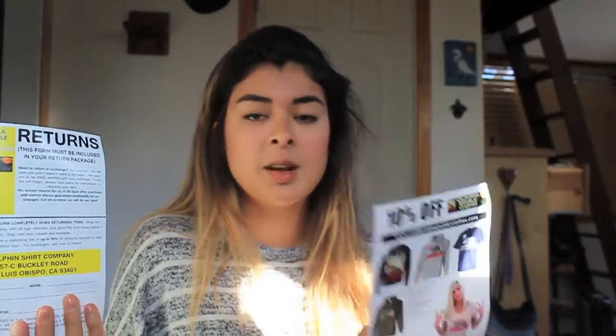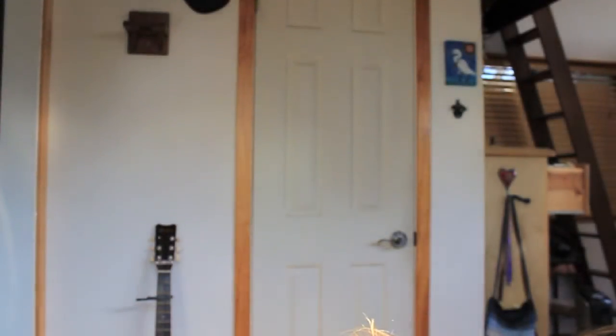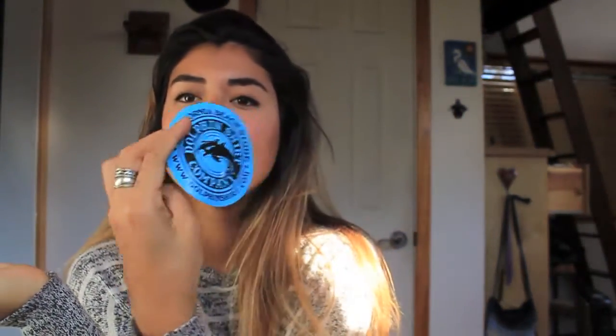Now that I've reached the bottom of the box, I'm noticing that they sent me a return form and also a 10% off coupon for their website, which is pretty cool. I also see some goodies at the bottom — some Chiclets and a Dolphin Shark Company sticker.